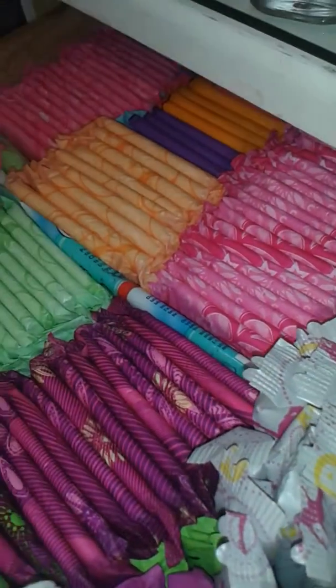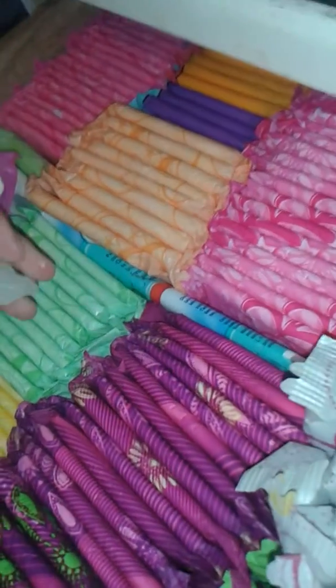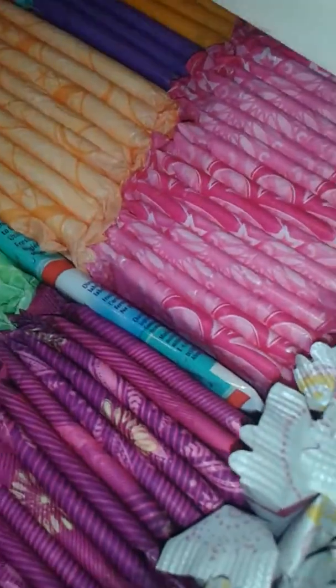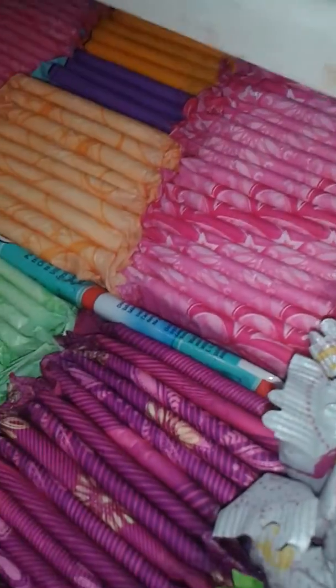I took out my bottom retainer so that helps a lot — I don't have as much of a lisp now. I still have the top one though, so I'm going to put it back in. I left the case in my bathroom.